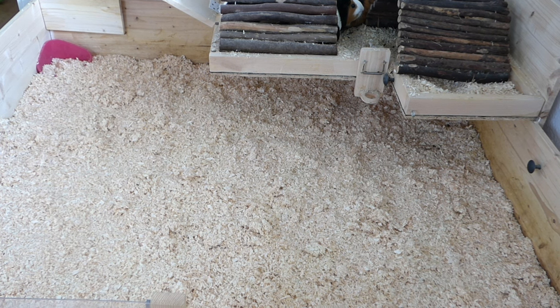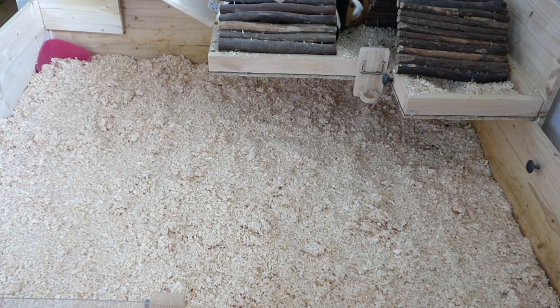So let's start setting up the cage. The first thing you will do is put the bedding in — that's pretty self-explanatory when you use wood shavings, you just put them in your cage.